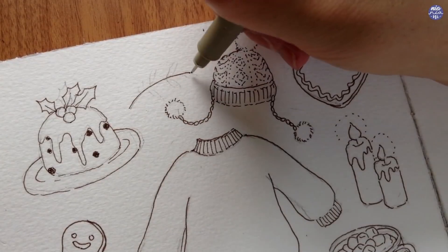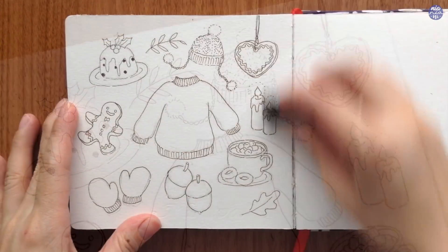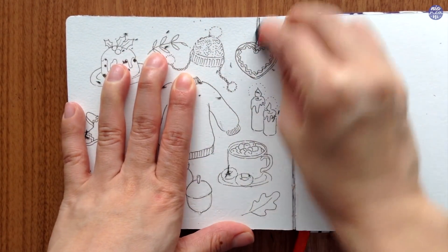I'm also going to outline the leaves here and I'm going to paint on more later to fill in the gaps. Once I'm done with the basic outline, I'm just going to try to clean the pencil marks as best as I can, but if you leave out a few lines, it's okay.